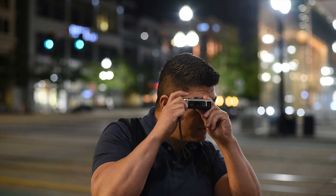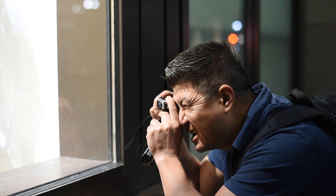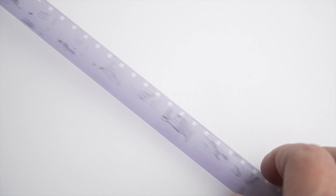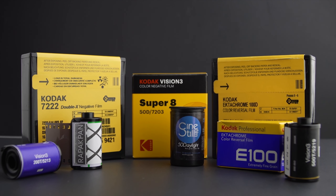In previous videos, I talked about using 16mm film with the Minolta 16QT and similar cameras that use the 110 format. In those videos, I used black and white film. The results were great in my opinion, but is it possible to shoot color film like Kodak Vision 3 with these cameras?